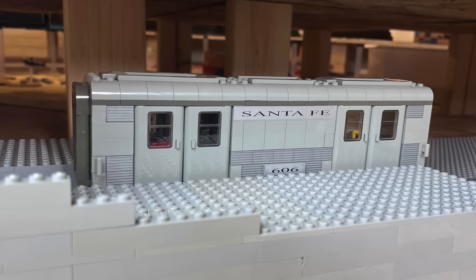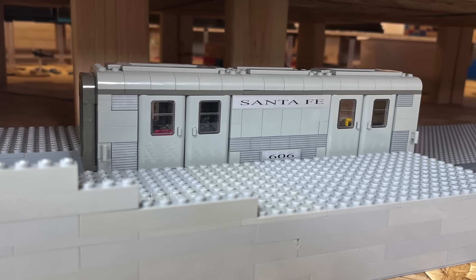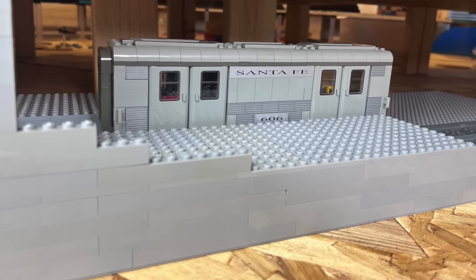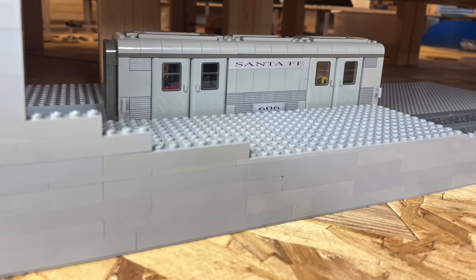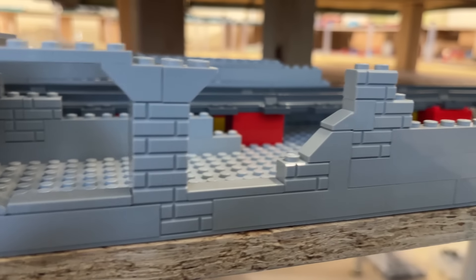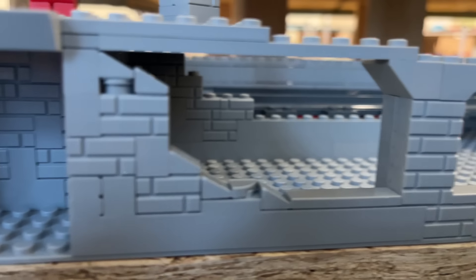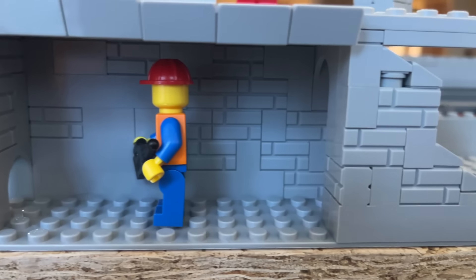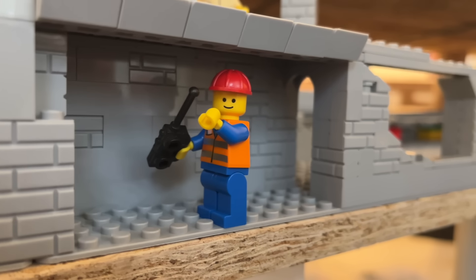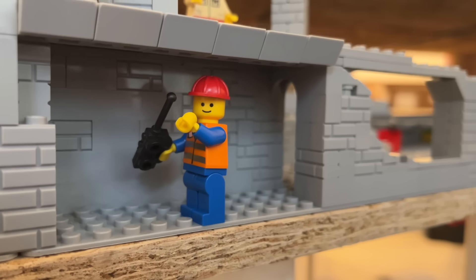As I looked down below on the first level — the ground level — I was looking and thought, well, there's some usable space down there. And then I just played around with putting some bricks down and some slopes and such, and realized a minifig can stand up down there. I mean, come on, this guy looks pretty happy working down there. Must be a nice place to be.